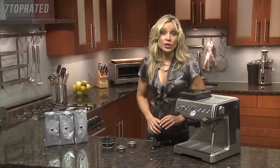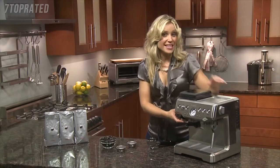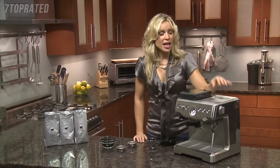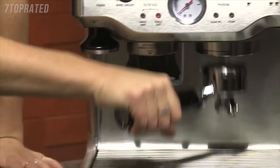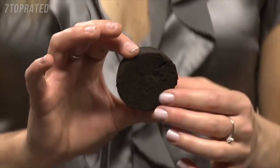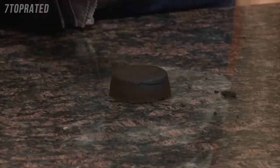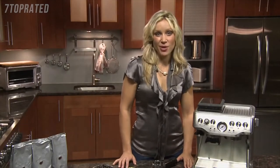Remember to clean your filters after each extraction so they don't get blocked. We've made this easier with the dry puck feature. There's a valve inside the unit that actually rids the puck of any excess water, so the used grinds come out completely dry, similar to a brownie, and it pops out for a much quicker cleanup. The Barista Express — another great innovation by Breville.